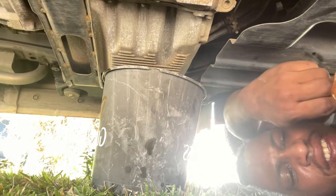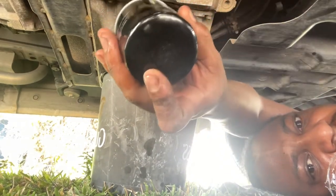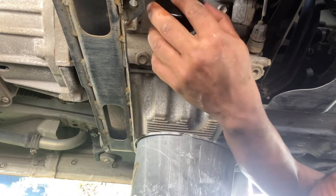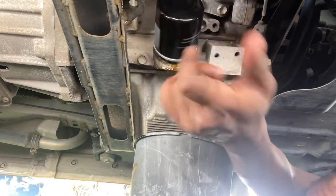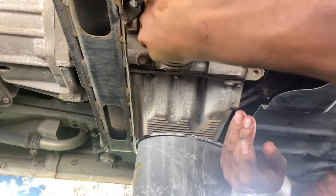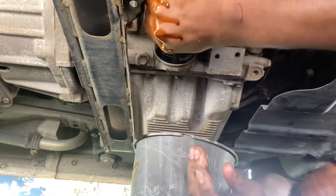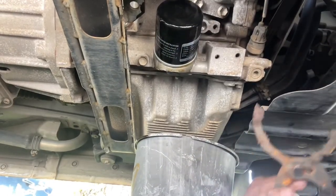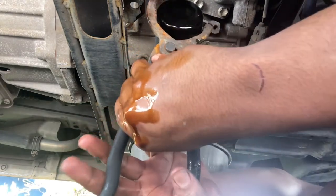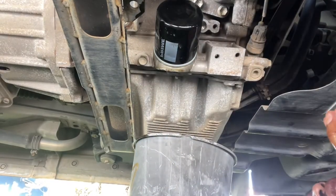We got our new filter right here, and we're going to go ahead and just hand-tighten this new filter on. You can see where the filter came from. We're just going to hand-tighten this — get this on and put a nice little hand tight. Because it has a seal, once you hand-tighten that it's going to suck right on. And if I want, since I hand-tightened it, I can always add a little bit of pressure and just tighten it just one little bit. All right, perfect — and that's your oil filter installation.